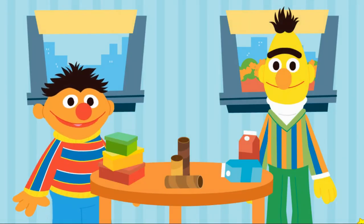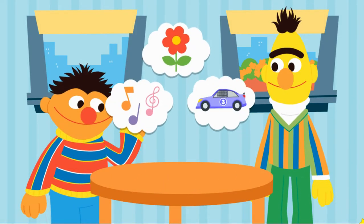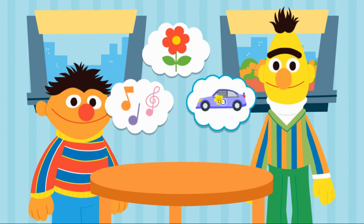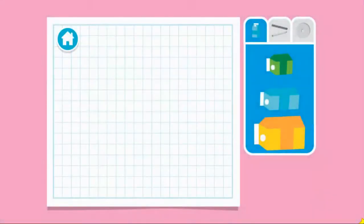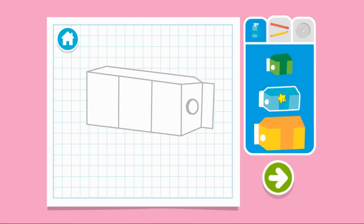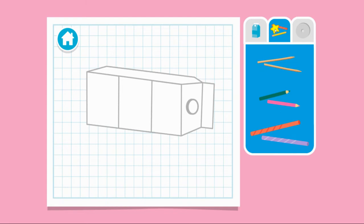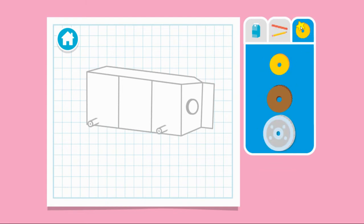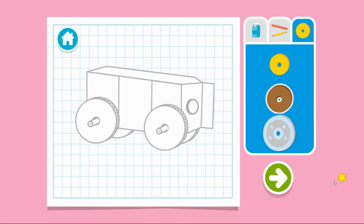What do you want to upcycle next? What can we upcycle out of drink cartons? An instrument? Upcycle step one: let's make a plan. What size carton should we use? Next, let's choose something for the axle — that's the thing that holds the wheels on. Now let's choose something for the wheels. Press the arrow to see what's next.